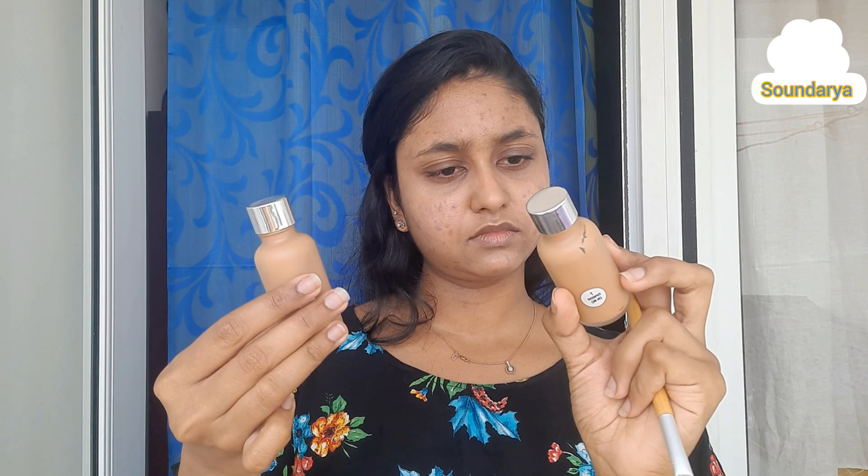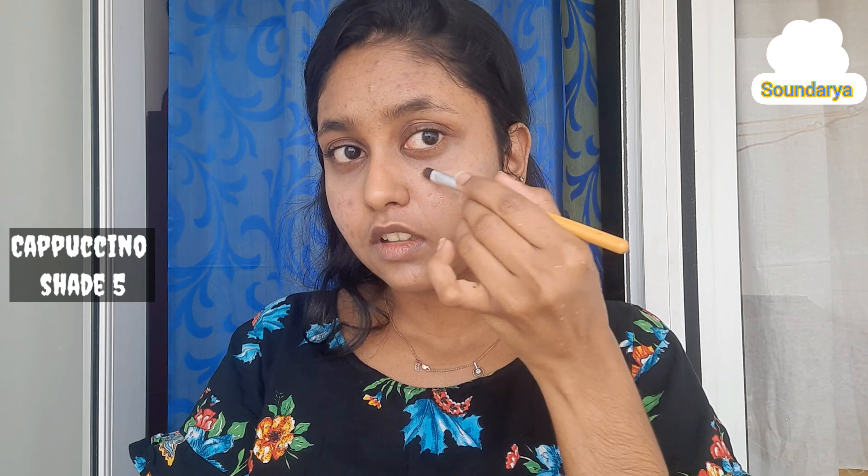The foundation goes on after the eyeshadow base. There are two types of foundation I'm going to show you. First, my skin is one shade — it's a very bad coverage foundation. It's 100% worth trying though. You can see the rate on the screen — it is useful, but it's not a great coverage.